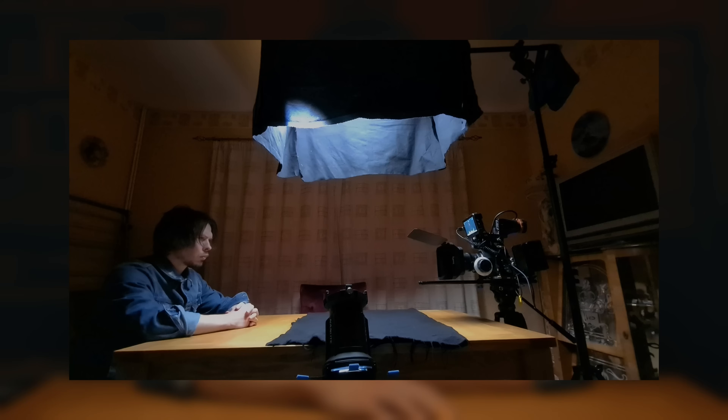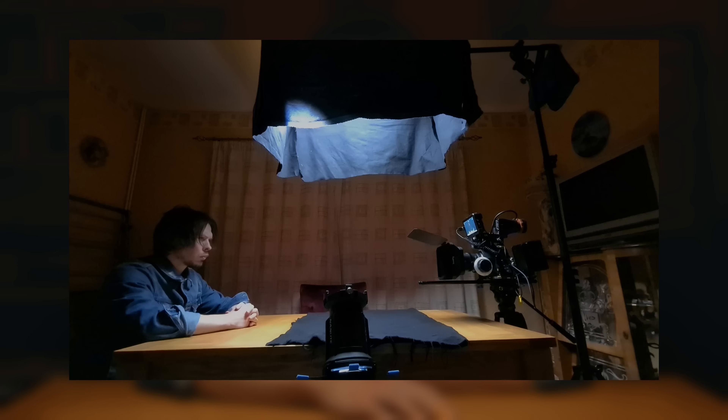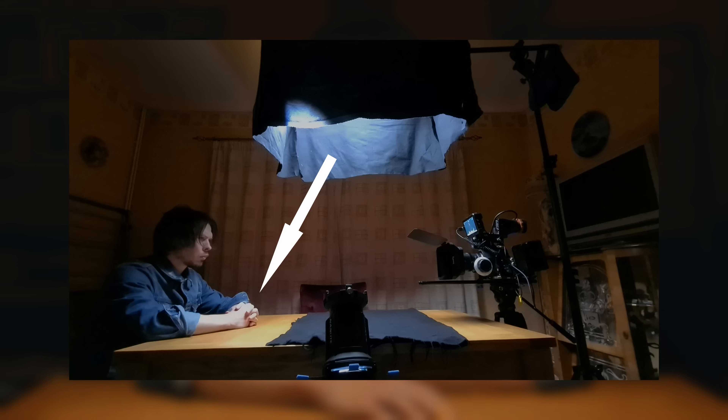Here we have our subject sat at a table, with a soft yet moody light falling on him from overhead. To achieve this, we hung our bounce on our boom arm above the table, with our Forza 60 and projection attachment firing up into it at an angle. You can see that the black material we pinned to the sides of the canvas are acting as flags, blocking the light from spreading around the room, and allowing it to fall into a controlled pool below. Our subject is a little bit back from the bounce, allowing one of our flags to block some of the light from his face, creating more shape and less direct light. You can see that there was more light falling onto his arms and the table, which we brought down in post, to match the light on his face.